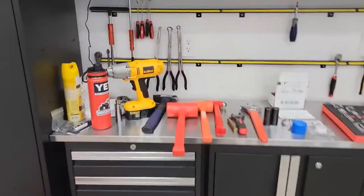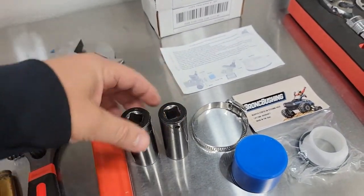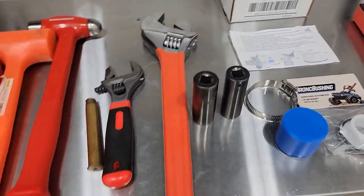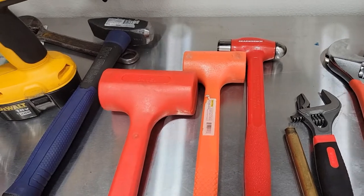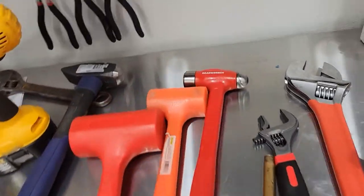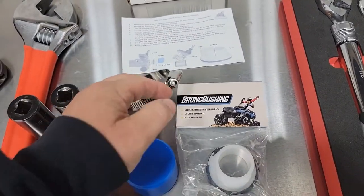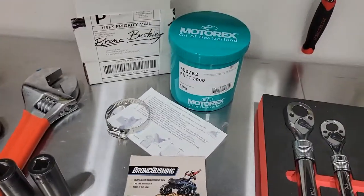Things you're gonna need: an impact is useful but not necessary. Lug nuts are 19 millimeters, 21 for that one bolt — though sometimes it's a 19 or an 18, it doesn't seem to always be consistent. Some kind of hammer to knock loose where that steering rod tapered fit is. I've got a few dead blow hammers, a copper punch if I need something a little more abrupt. I noticed in the Bronc Buster video they used a copper hammer, but I just have a steel one. Bronc Buster bushing, of course — that's the clamp they supply and the thing to press in the bushing. A little grease — any quality grease will be fine.